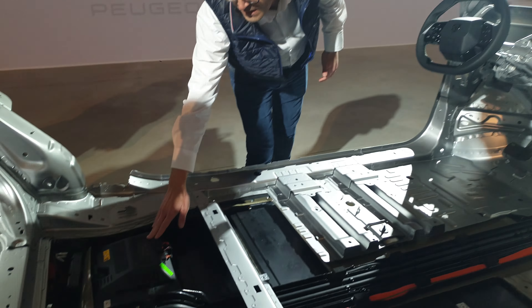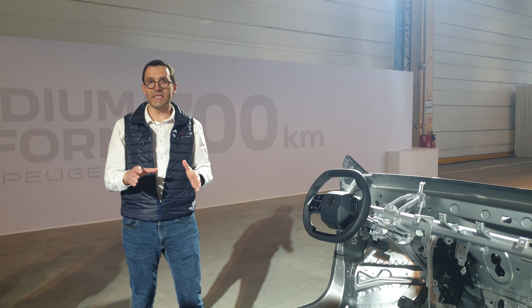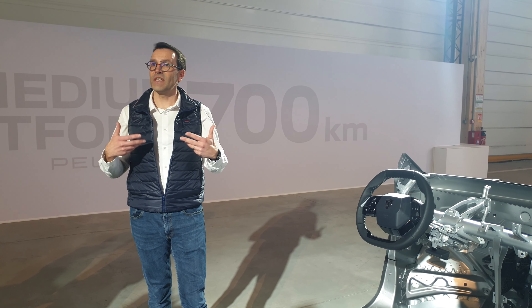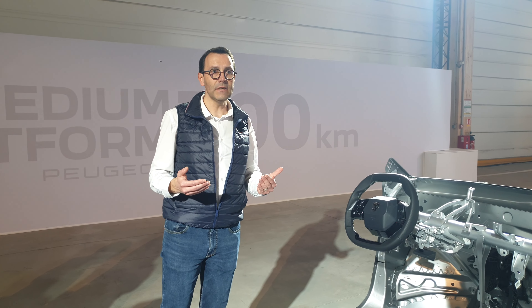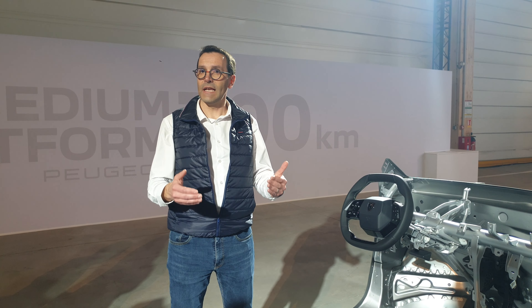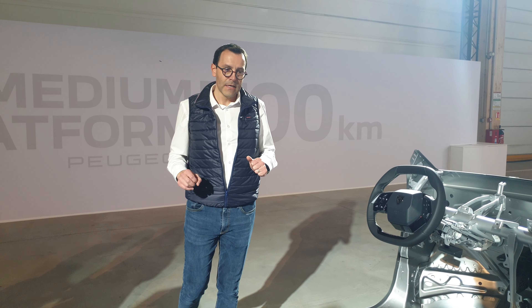Speaking about the launch strategy: we will start the launch of this vehicle with FDB chemistry — it's NMC, all batteries are full NMC, a new NMC. We will start with FDB for the launch, then add ACC chemistry for the standard range battery from the new Gigafactory in northern France. This Gigafactory will also be the one delivering cells for the long range battery. Only ACC will be providing cells for long range batteries.